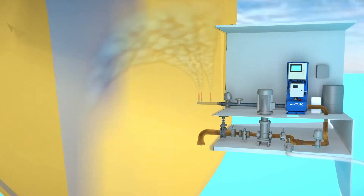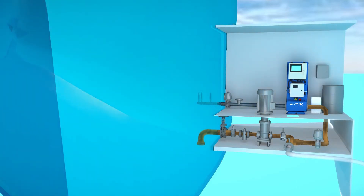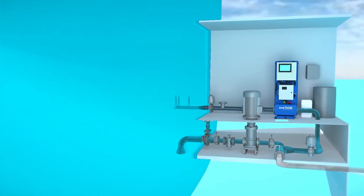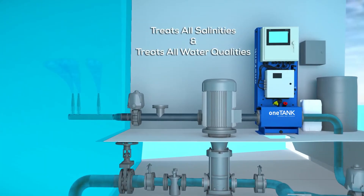The crew selects treat and One Tank does the rest. Ballast water is circulated through One Tank where liquid bleach is applied. The mixing nozzles distribute the bleach and disinfect the ballast water tank.